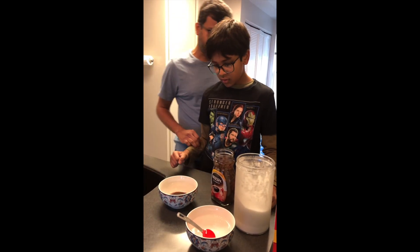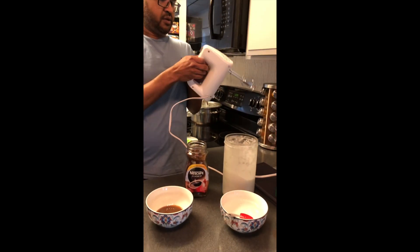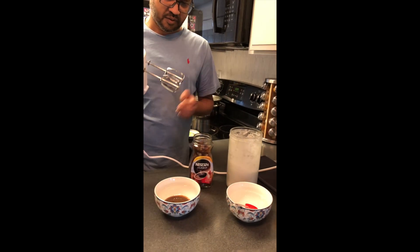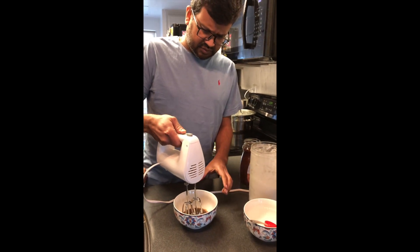Now it's my job. We have to use the mixer to froth it. Okay, this is our mixture. Be careful, Chef Isas.